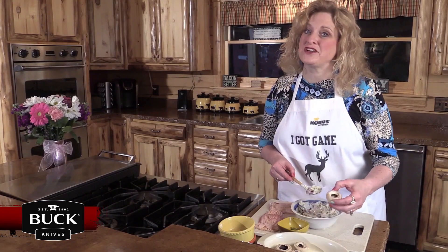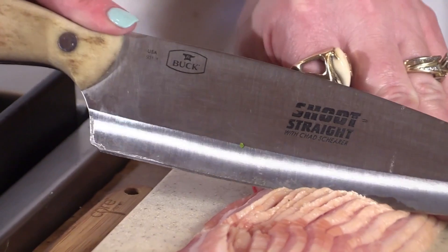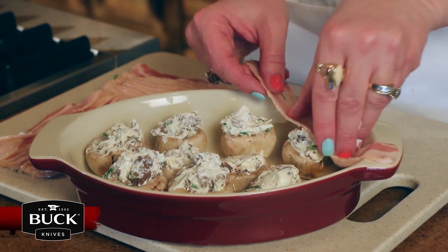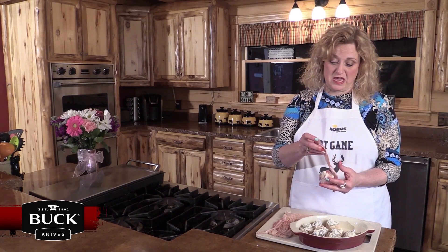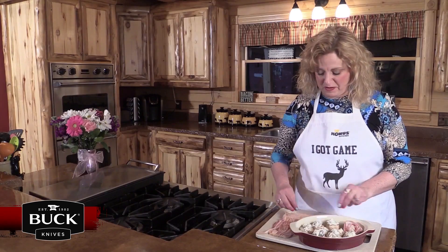And to keep all that goodness in, we're actually going to wrap it with bacon. I've got the bacon ready to wrap around the mushroom — actually going to roll that all the way around. I put one one way and one the other way: criss-cross wrapped bacon.